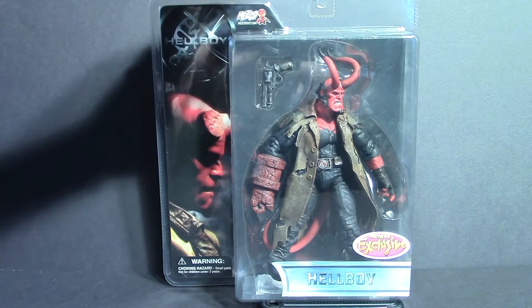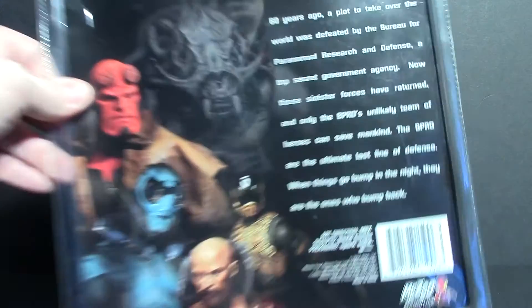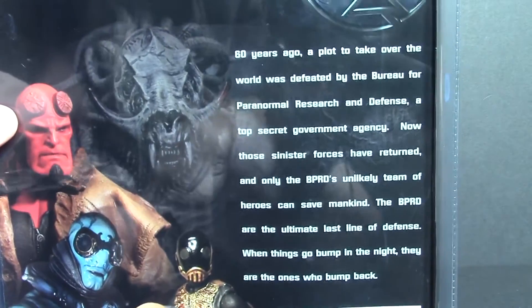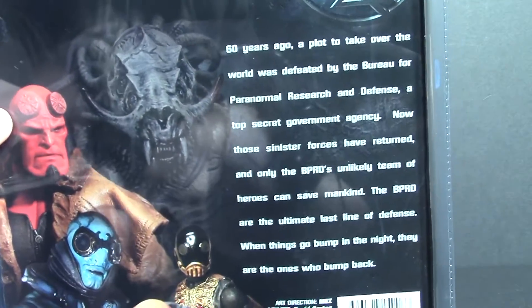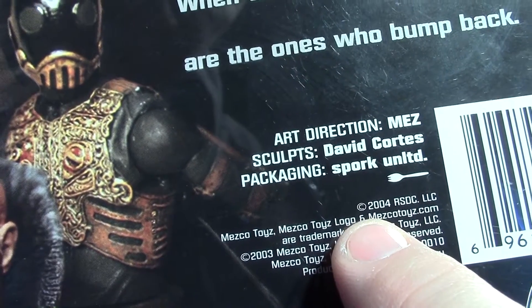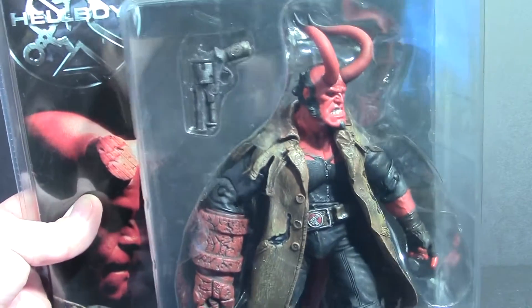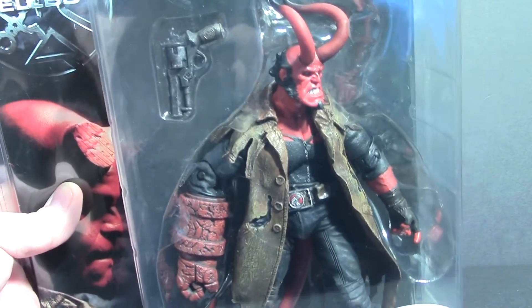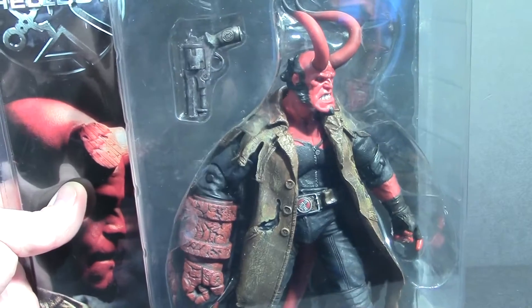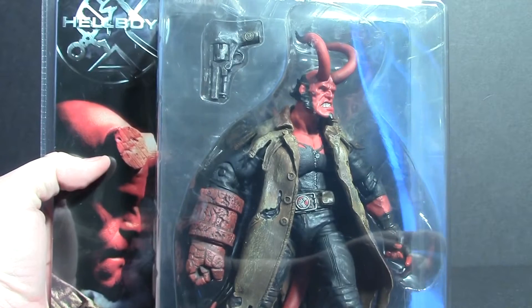All that being said, it almost breaks my heart to open this, seeing as they did not rerun these. This is an exclusive figure, but if I don't open it, then what good am I? There is a brief read-up — if you'd like to read that, you can pause it, read it, unpause it, and continue with the video. You can see this figure is actually from 2003 or 2004, so it's about 12 years old. It is in clamshell packaging, so there is no way to repackage it — once it's opened, it's open. The package will be discarded, but I'm now going to open this figure so we can have a closer look.